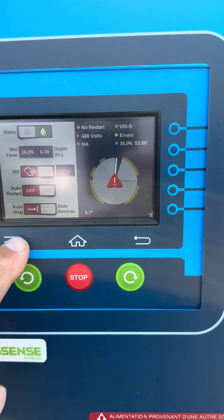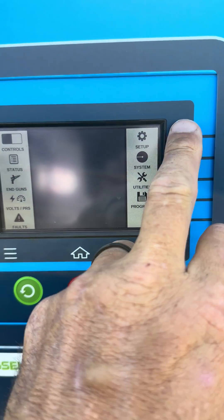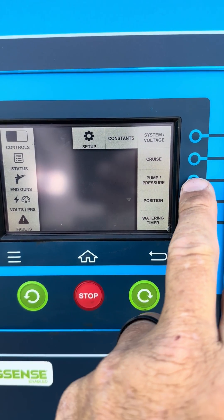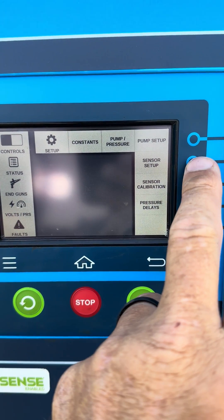First thing you want to do is push the menu button, then go to Setup, Constants, Pump Pressure, and Sensor Setup.